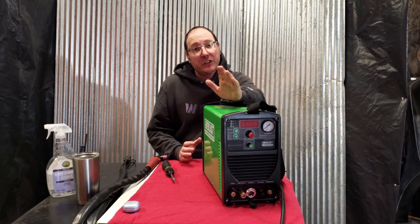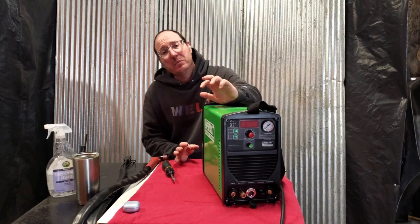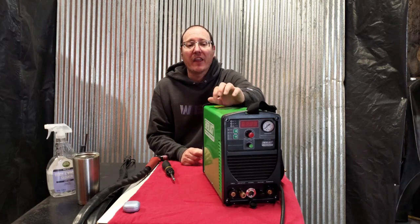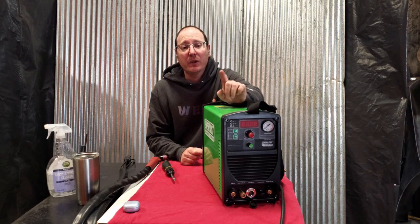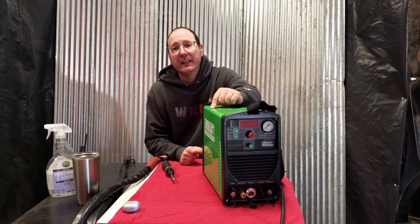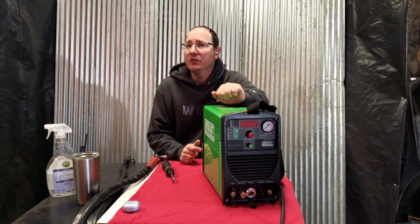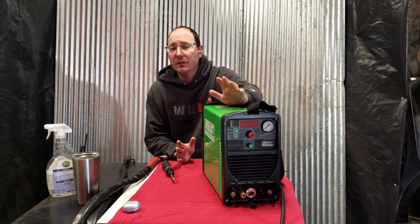Welcome back to the barn. So this video was initially going to be a DIY made-from-scraps ram press that I was putting together, and I went to use my plasma cutter and got absolutely nothing. It's been about two months since I used it, although I have been using the TIG function on it continuously.